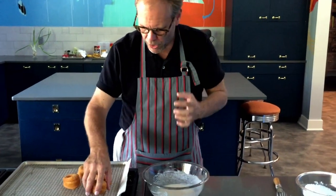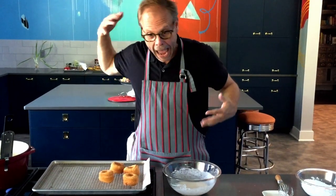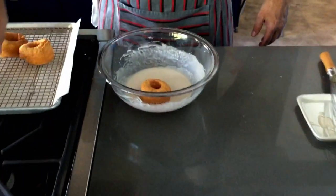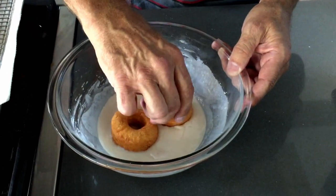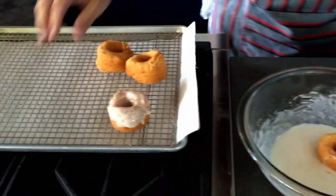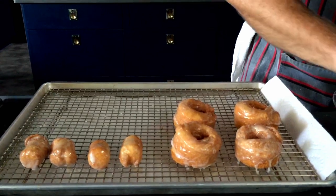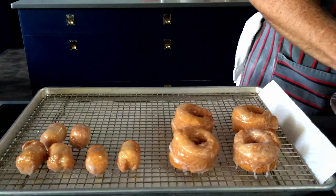You don't want to glaze them while they're so hot that they'll burn your hands, but the warmer they are, the more evenly the glaze is going to set. So I'm just gonna drop that down in there. I'm only gonna glaze them on one side — just kind of spin them around and then flip. The hotter the bonuts or the holes are, the thinner the glaze will be, because the heat from the fried product is going to thin that glaze out. That's okay by me.